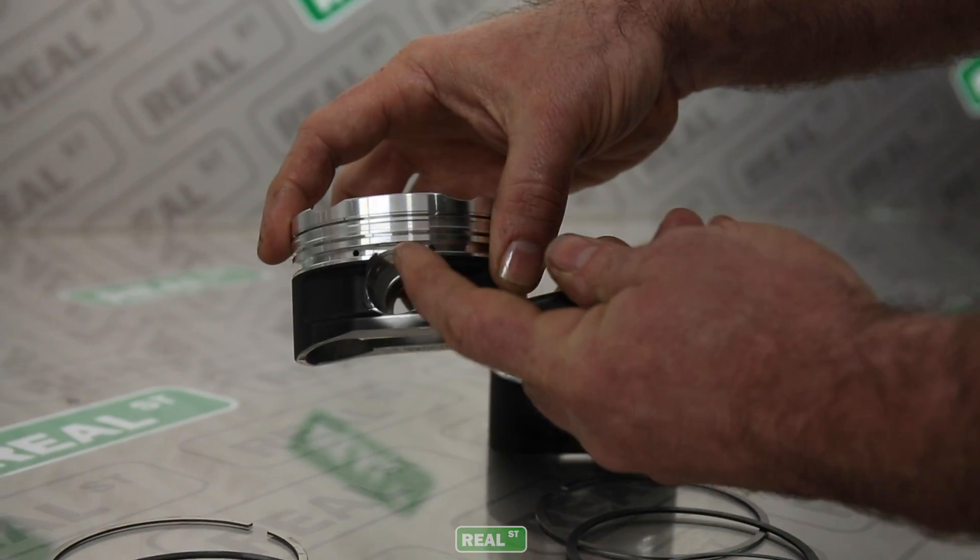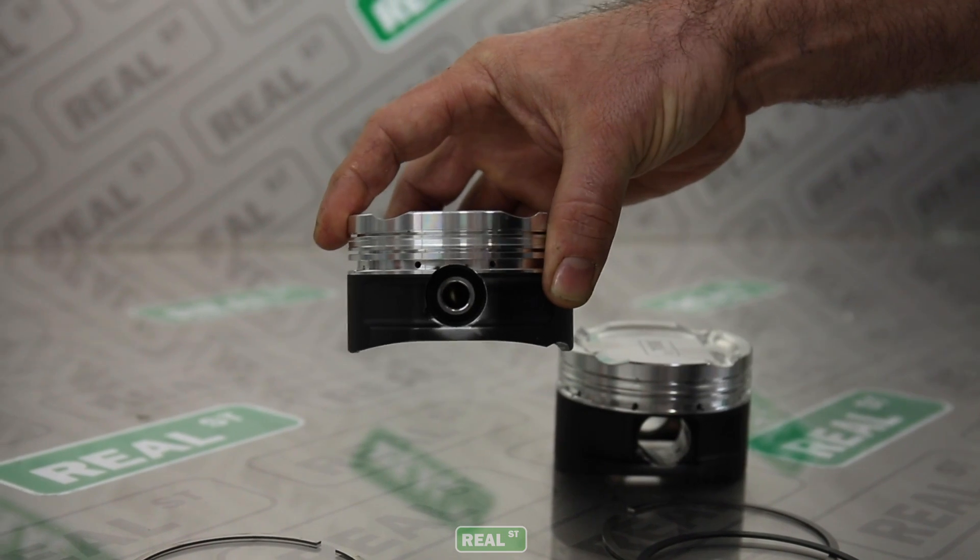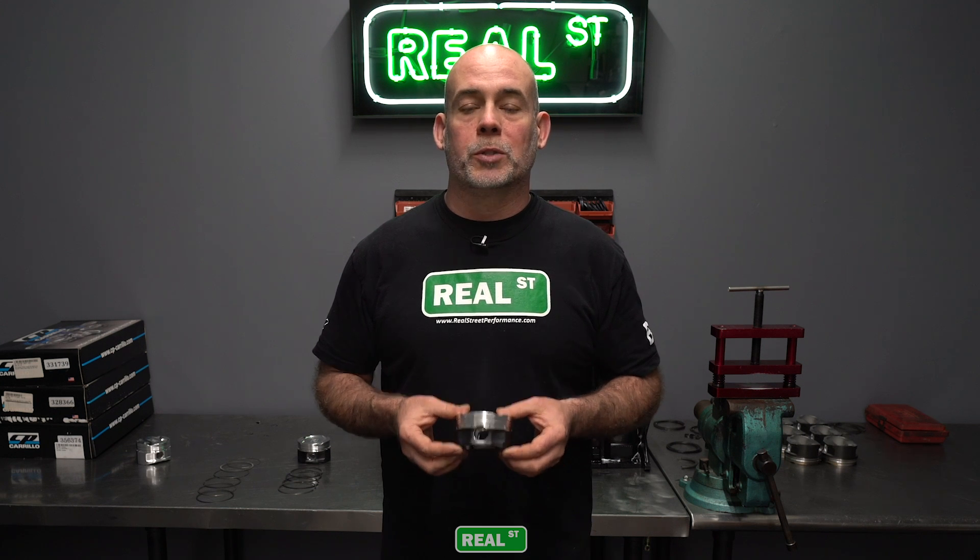If you have a set of pistons where the piston pin encroaches into the ring land, you'll need an oil support rail. It's a required part and if you leave it out you'll have to go back into the engine. If you have any questions on this subject you can comment below or shoot us an email. Thanks for watching and we'll see you next time.